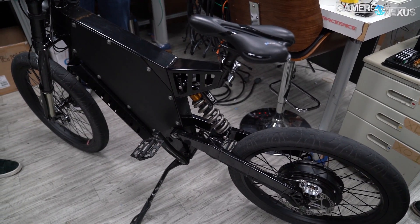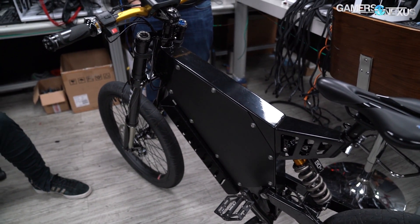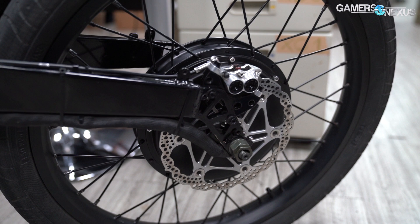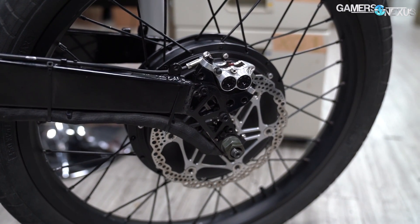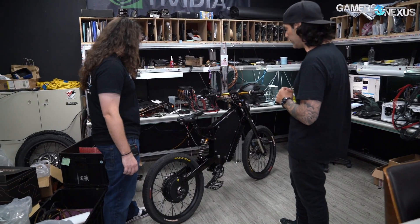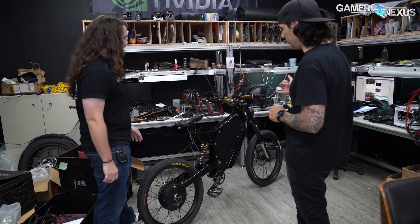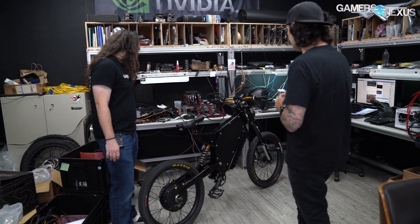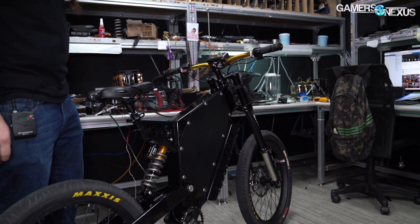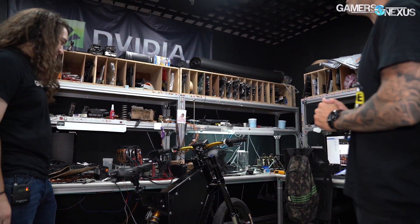So let's hit the key specs first. You said 115 kph max speed? Yeah, right now about 110, 115 - that's around 65, 70 miles an hour. It's got a V3 3000 watt hub motor on the back. That's a lot of watts. 72 volts. It's got a 100 amp, 72 volt controller, right here underneath the battery. And a 72 volt battery. It's actually capable of 8000 watts peak power, which is nice. It's a lot of torque.